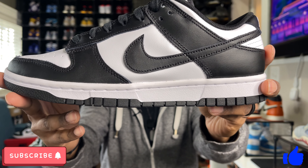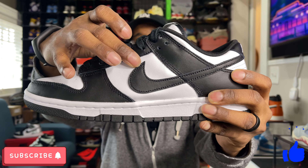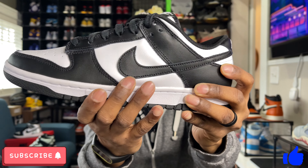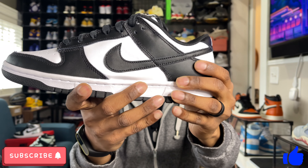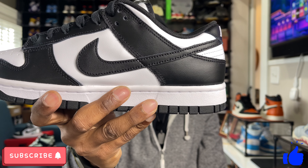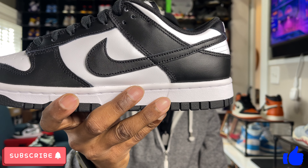That same trend goes on to the lateral side. On the lateral side you do have another white panel with that same cheap-feeling leather. The Nike check is done in black leather and that feels kind of cheap as well. Then on the little stabilizer — the black part — that feels a little bit softer than the white leather, but still not the best quality leather at all.